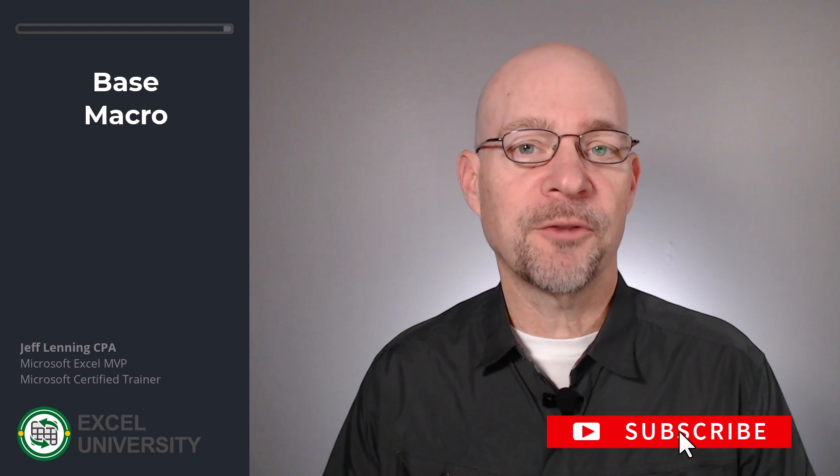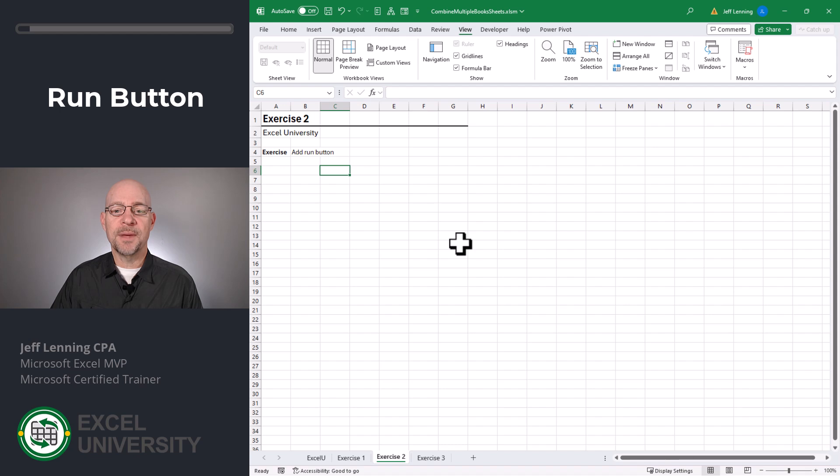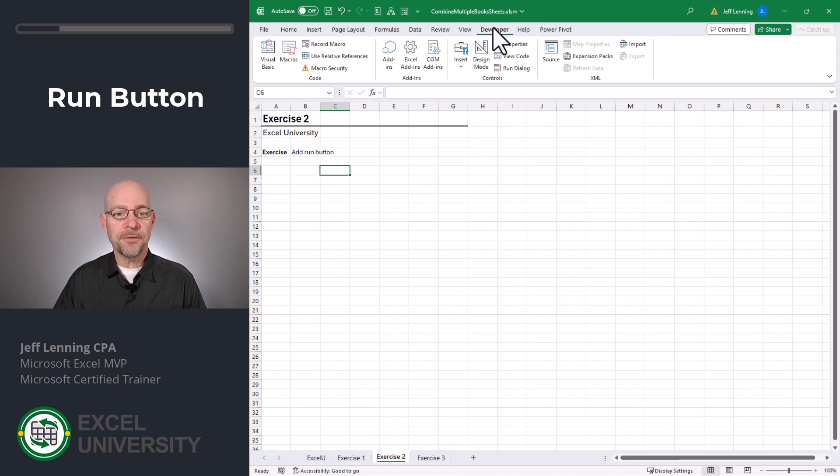Let's talk about a couple of different enhancements. Exercise two. The next thing we might want to do is make it easier to launch the macro, so we're going to add a run button. Go to the Developer tab, click Insert, go to Form Controls, and click Button.